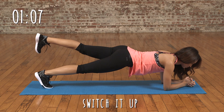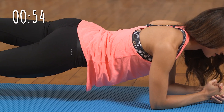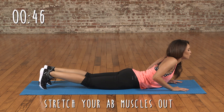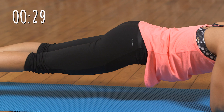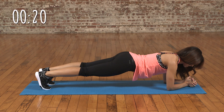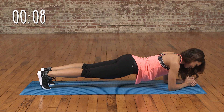We're going to switch legs — other leg. After this, we're going to give our stomach a little bit of a break and do a cat stretch. Really stretch out. Ready to do the plank all over again. Here we go. So nearly there — keep holding it. Think of the results you're going to get if you hold this. And a cat stretch to finish.